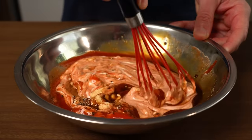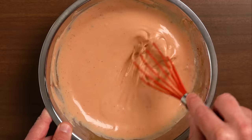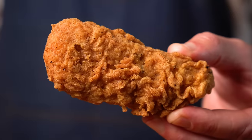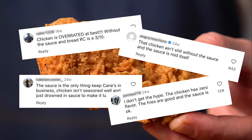Whisk that up and taste for seasoning. It's great out of the gate, but it's gonna taste even better after a night in the fridge. This stuff is so dang good, I understand the hype around it. As for the chicken fingers, I often see people complain that they aren't that great and lack seasoning, so let's remedy that.